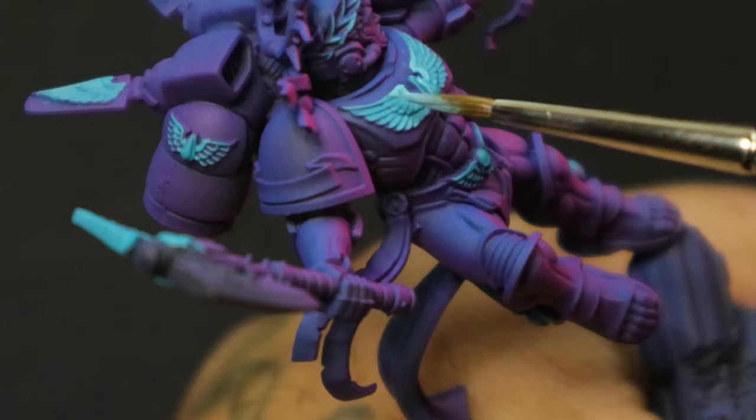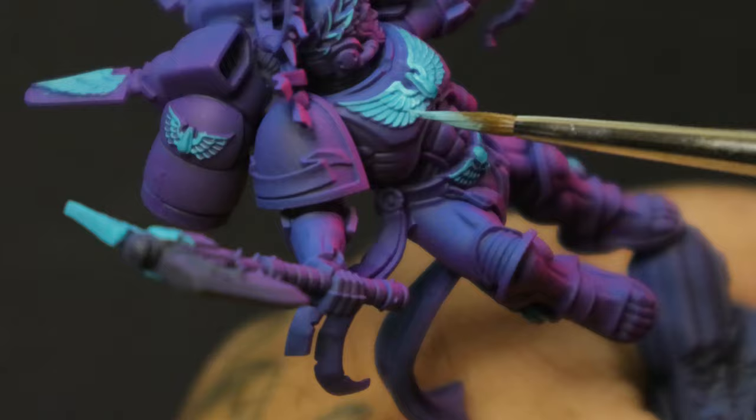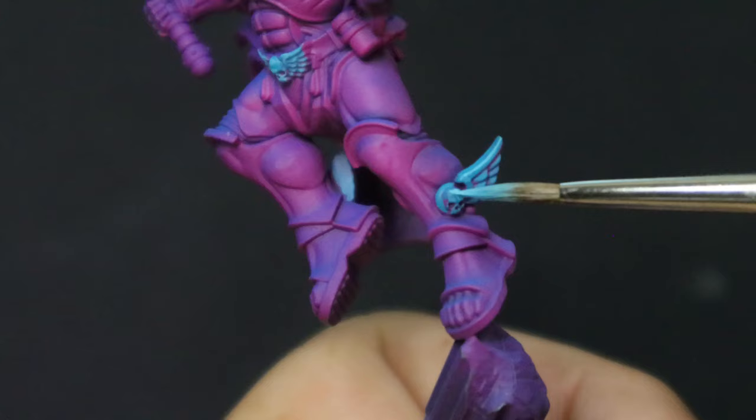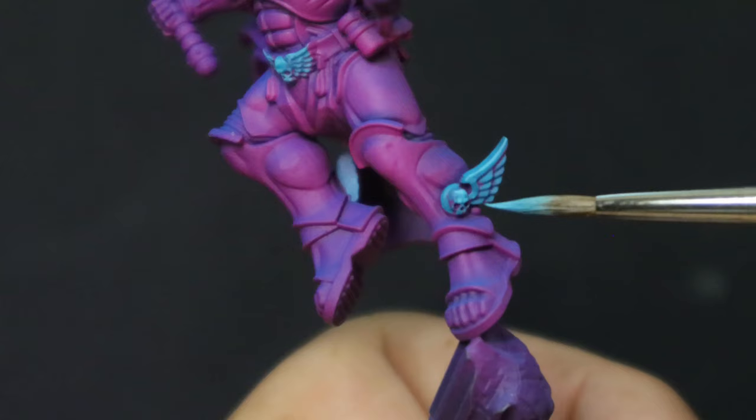From here, I added just a little bit more White Scar and picked out even less details — again about 50%, so 25% of the total surface area, because that's how math works. You'll notice that I've left some of the magenta in the deepest recesses of some parts, and that's to try and keep the shadow and deepen the contrast without adding any new colors or even just adding black. And definitely not just because I'm a bad painter and I missed it.